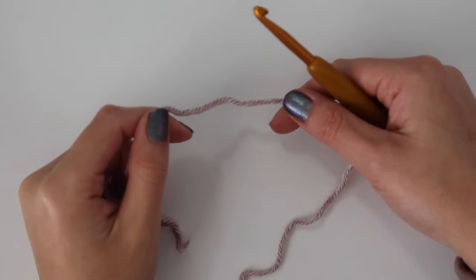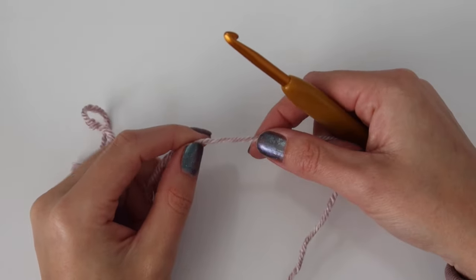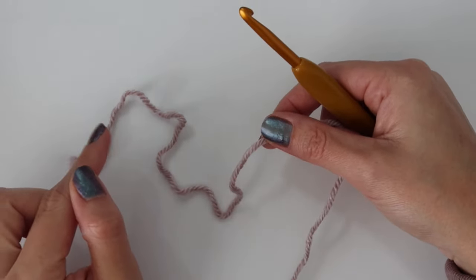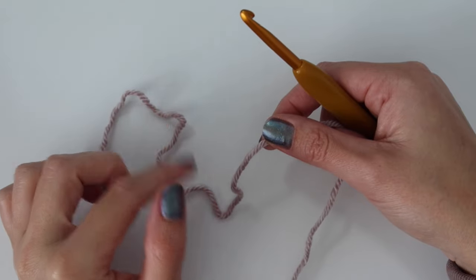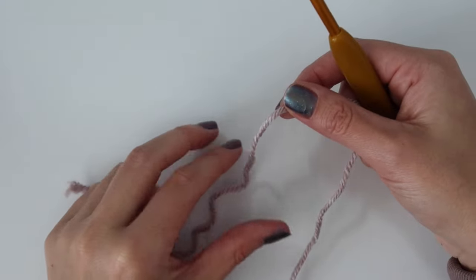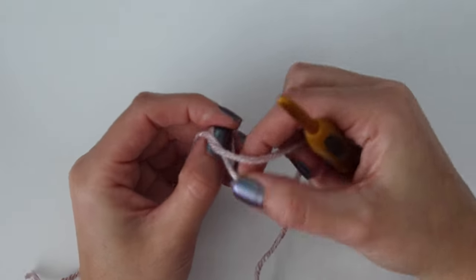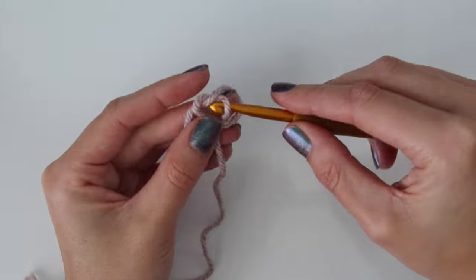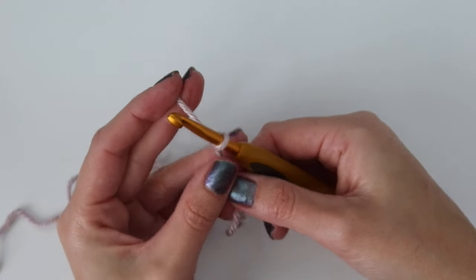Each of the panels we're going to be making starts off the exact same way. We're going to be making two front panels, a back panel, and then two sleeves. They're all going to start at the bottom where the ribbing is and we're going to be working in rows from the bottom up. I'm going to show how to do that using one of the front panels, but you can also start with the back panel — it really doesn't matter, it's the exact same.